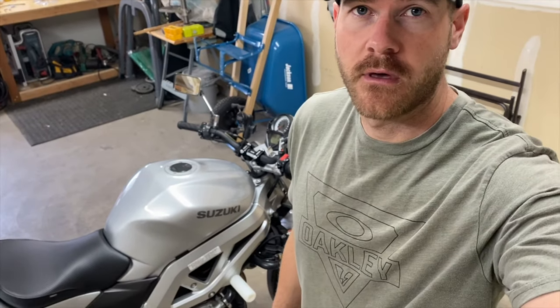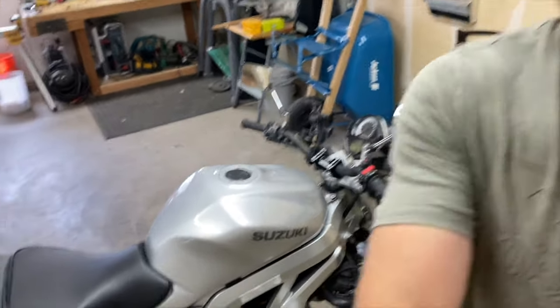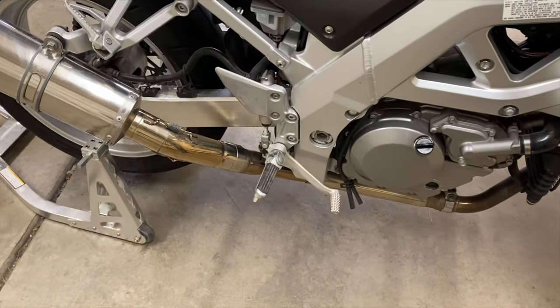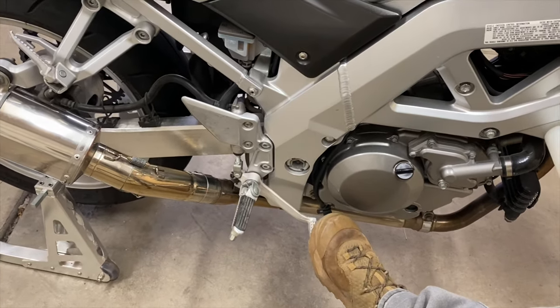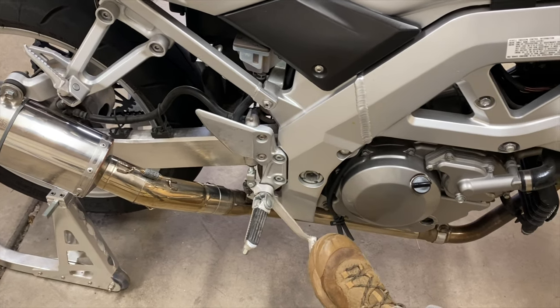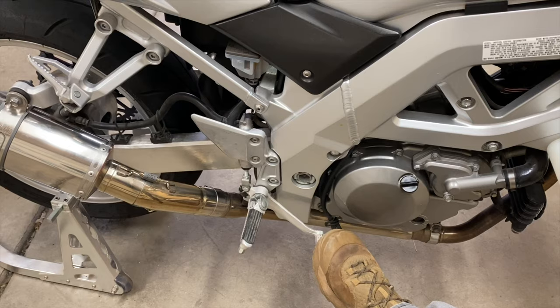Today I'm going to be fixing the rear brake on my SV. I had complete rear brake failure — you can see I push down on this and it just goes all the way to the very bottom with no pressure. It's really just supposed to move a little bit.